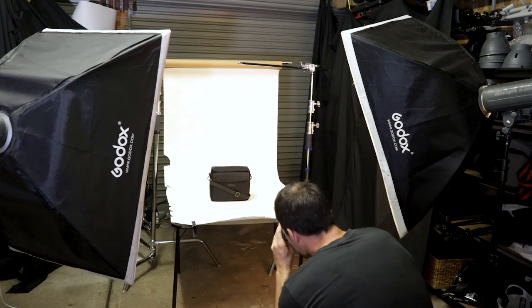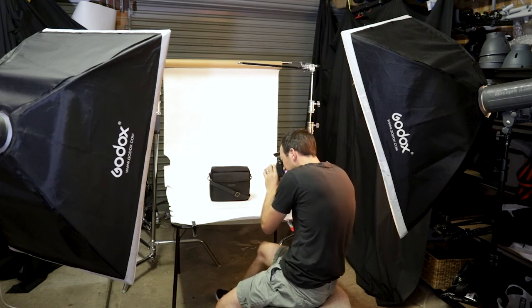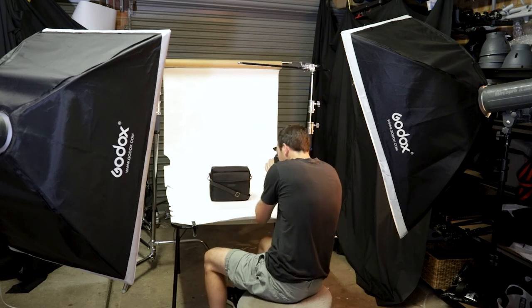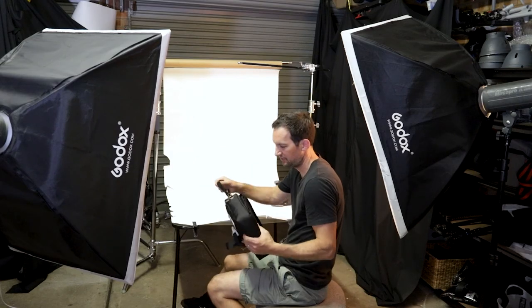I'm pretty happy with that. One thing to do when taking photos like this: if you can use the same setup to get a different shot, take the opportunity. It doesn't take much extra effort to get that extra shot and it'll save you a lot of time. We might do a close-up of some of the details — some of the stitching. All these little things are nice details. We'll also do a shot with the strap hanging.